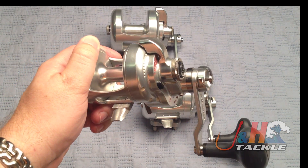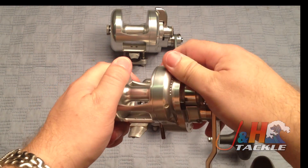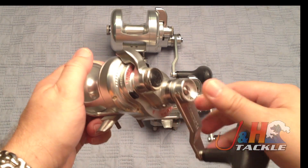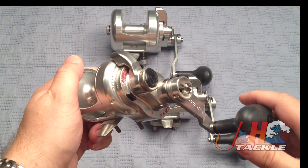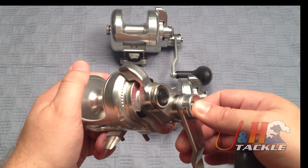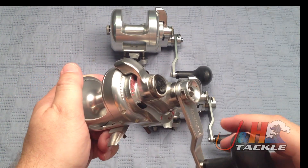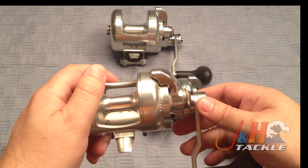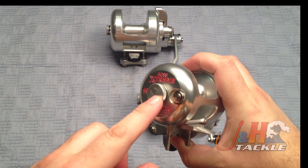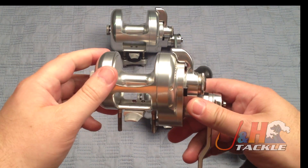You're looking at somewhere in the mid-30s in terms of drag pressure. Accurate's got what I consider to be the best lever drag system in the world — super smooth and almost effortless in their motion. The two-speed mechanism is right here on the handle, super smooth. One of the advantages of the dog system is that when you engage or push the button to engage the two-speed, it actually engages a little bit quicker than the older models. Accurate did a really nice job with this redesign. It's still got the AccuCast cast control on the side, and they're just really phenomenal reels.